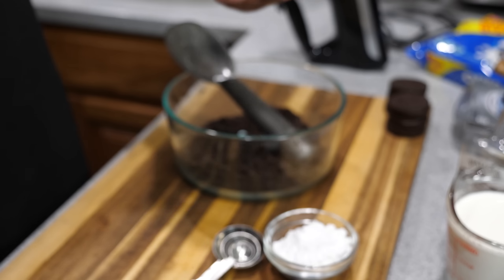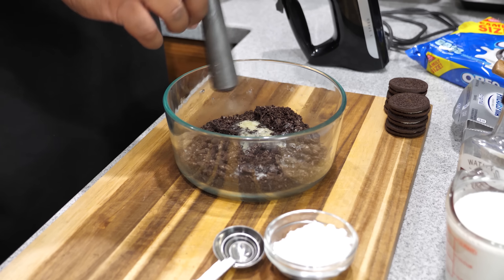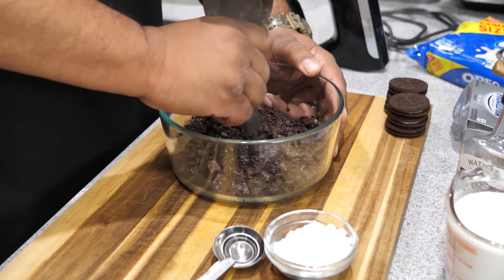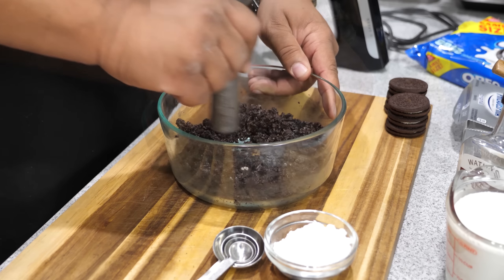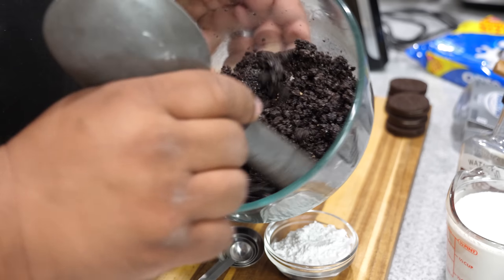Now that our butter is melted, just pour it in and use the back of the scoop to stir and work it down some more. What we're doing is getting the mixture to a wet-sand texture. As you can see, it's almost like wet sand right now.